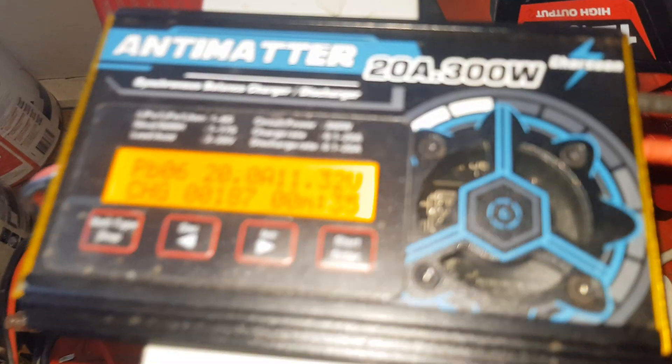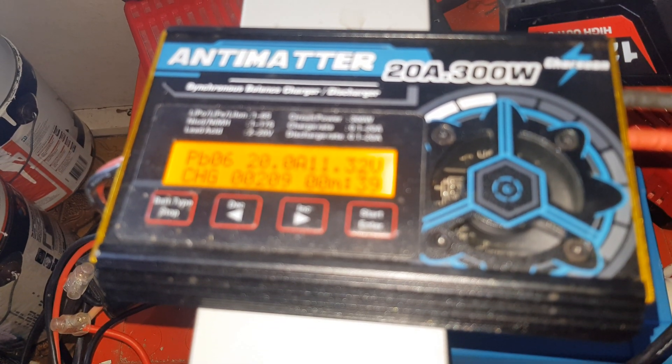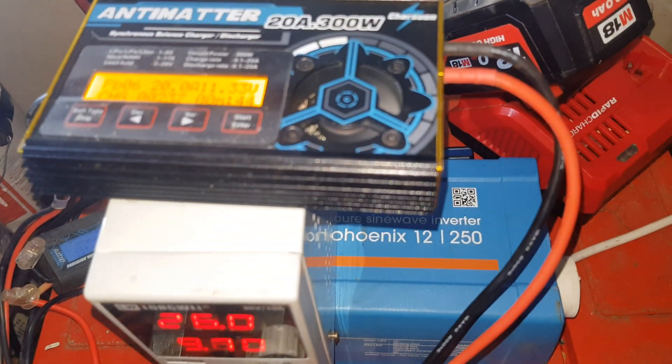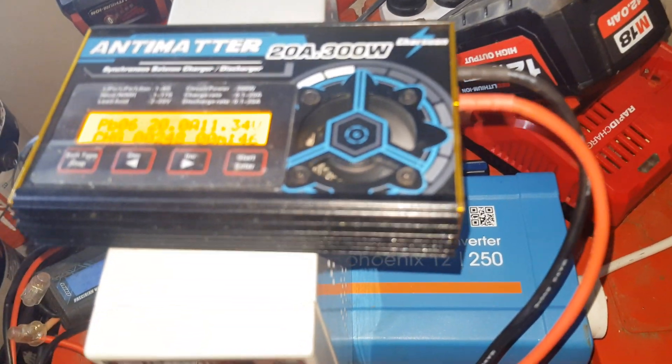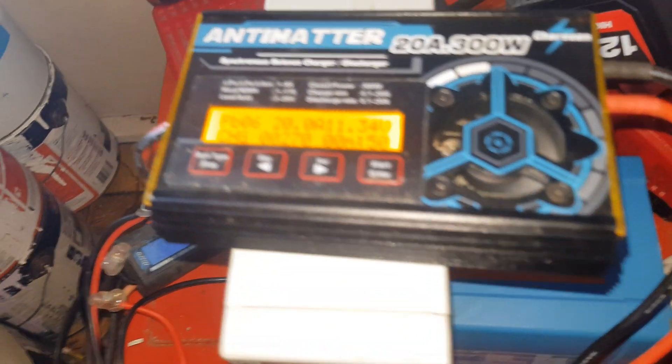So now the mission is to push all that energy back inside, which is unfortunate because it means I've got to pay to charge it back up — but it is off-peak rate at the moment, so technically I'm paying half as much as normal.